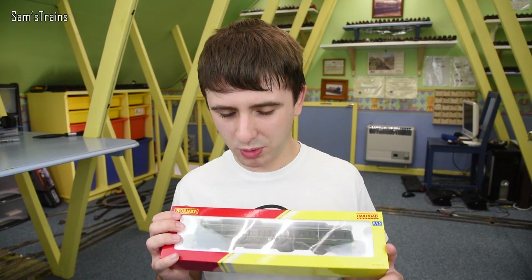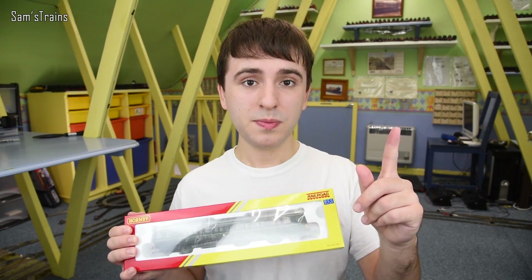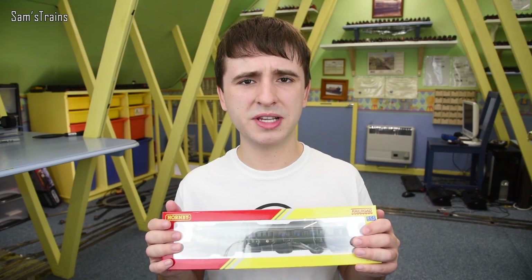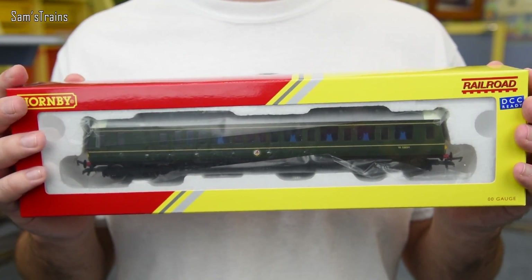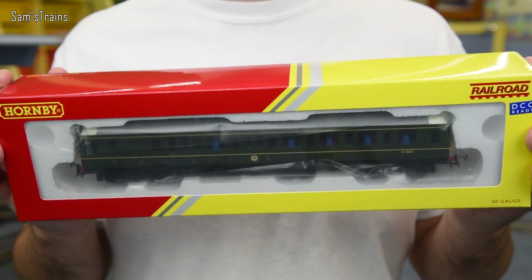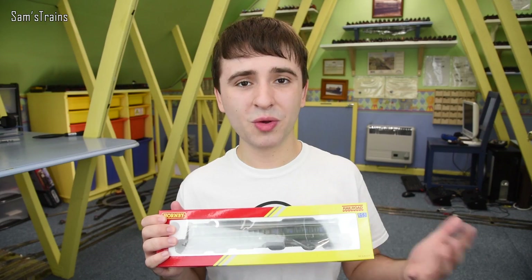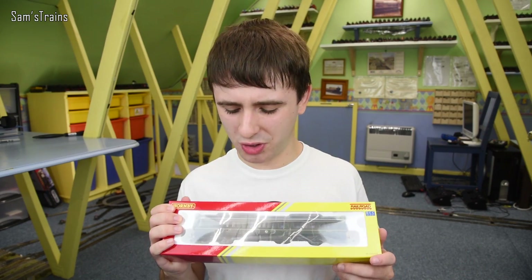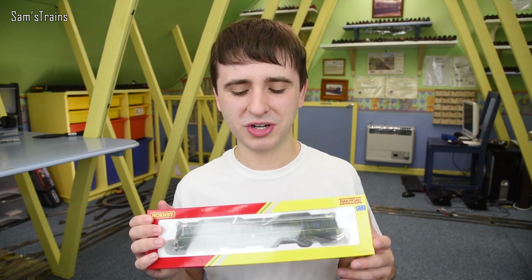Obviously we're not expecting anything incredible, but it's a brilliant model that everybody can enjoy. And this is a good thing — I think Hattons pointed this out on Twitter — this is a complete train. It is a DMU but they did run as single units, so you don't have to buy any rolling stock to go with this. You can run it on its own and that's perfectly prototypical. So that is actually another really good cost saving feature — a complete train for £56, absolutely astonishing.